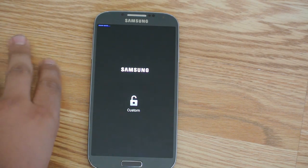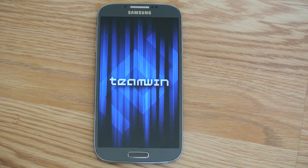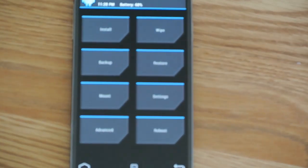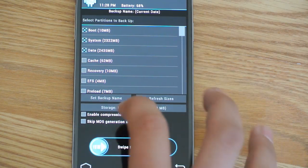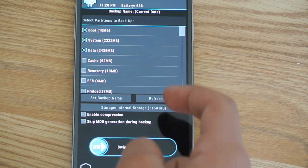As I said, if it doesn't work, then just keep trying it, okay? It worked for me first try. That's how you install the recovery on your S4. Since this is first installed, you do want to make a backup first. We're going to go to backup, check what you want to backup, and you're going to swipe to backup.